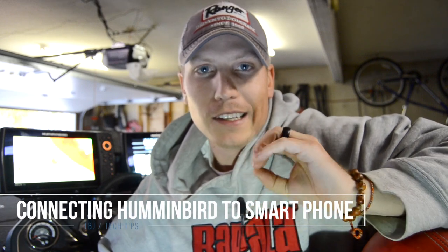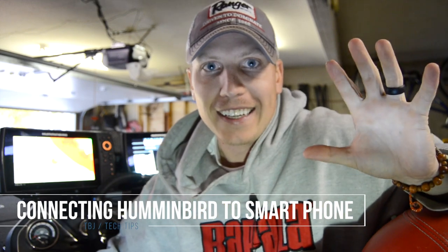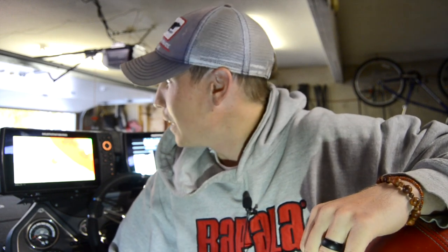Hey everybody, it's the Bass Junkie here with another tech tips video. Sorry about the bad lighting — I had to film this in my garage because it is 29 degrees right now. We got snow last night, not ideal to be out on the water, but I still wanted to film a video for you guys and talk about this pretty cool feature I found on my Humminbird Helix graphs.